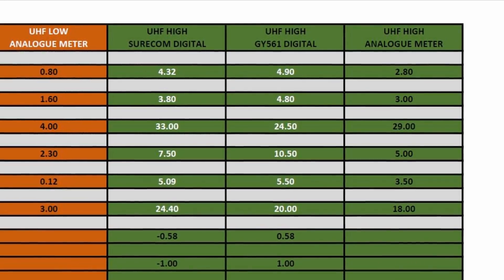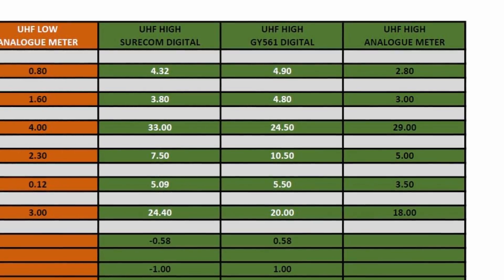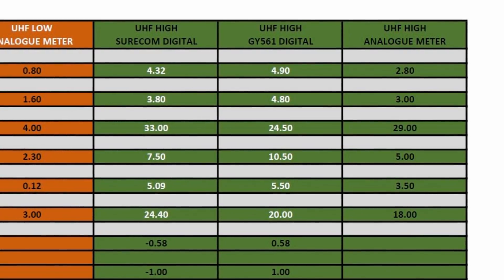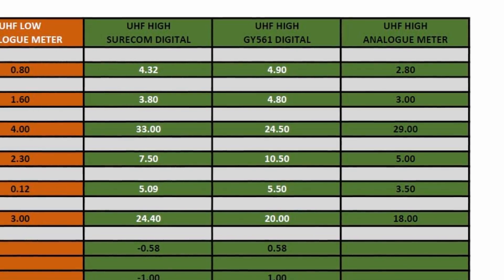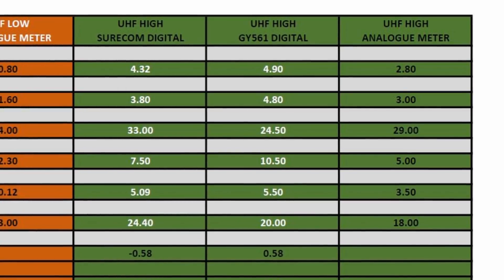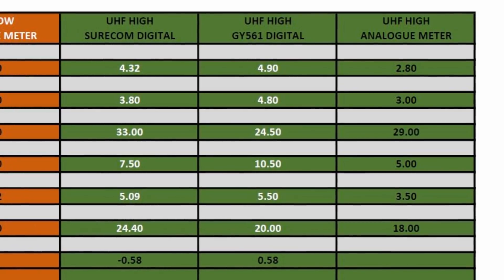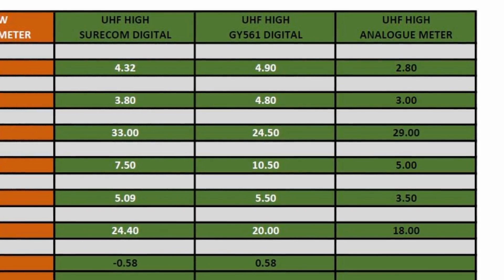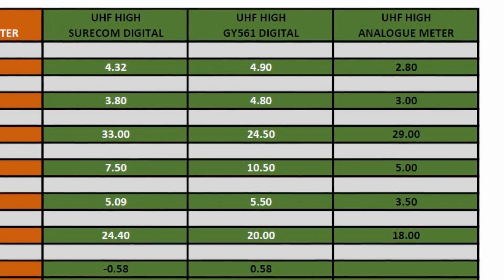On UHF mid power the meter seemed to read a little high compared to the other meters. However, it was UHF high power where the meter really couldn't cope — it seemed to be totally oversaturated, reading 10W lower than it should on the 35W Yaesu test. No PL259 adapters were used on this test; the meter was connected through either SMA or N-type connectors at all times.